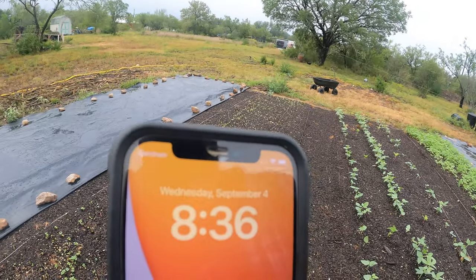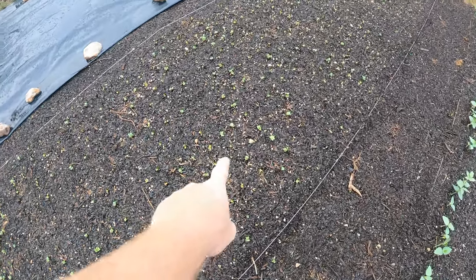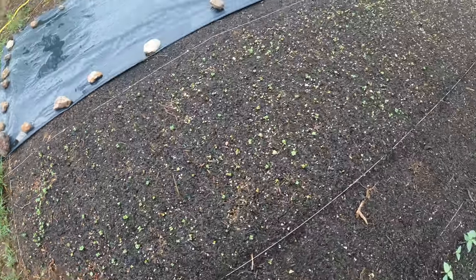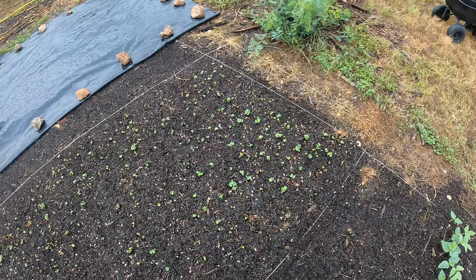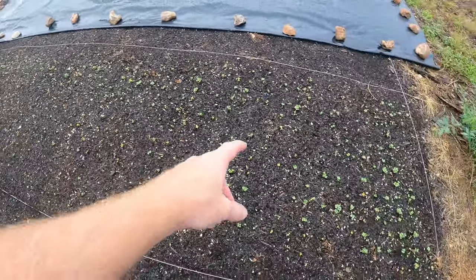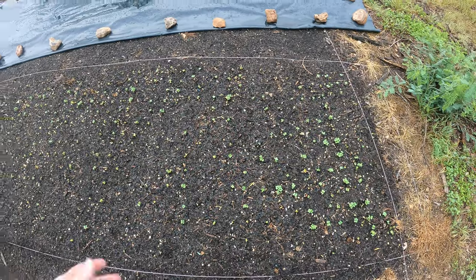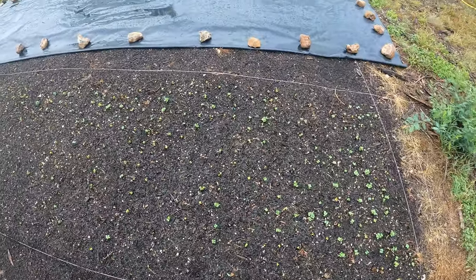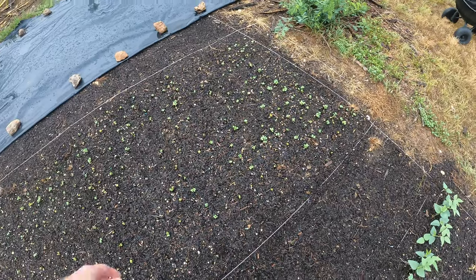Today is September 4th and we've got sprouts all over. Most of the sprouts came up where I put the holes in, but we do have a couple of spots that are more of a cluster — especially at the ends. For most of them that came up first, they're separated almost perfectly. I laid it out like a grid and that worked perfectly. We've had a lot of rain in the last two days and that probably helped with the germination.